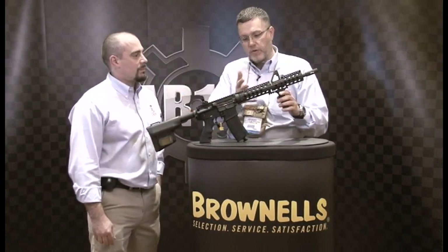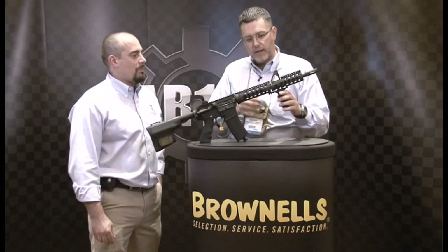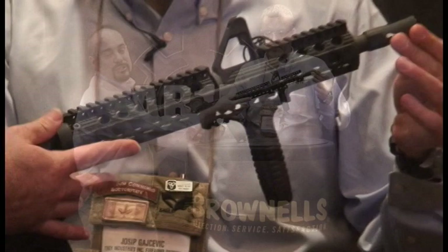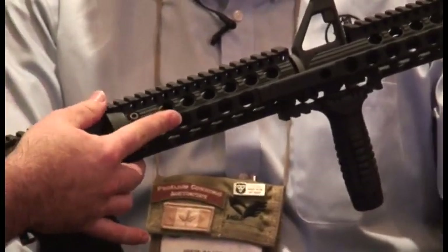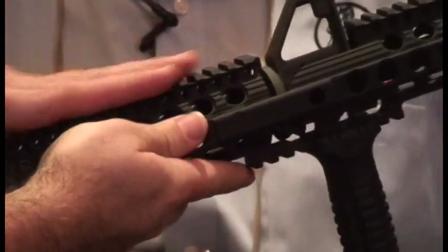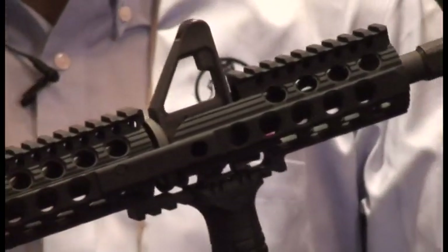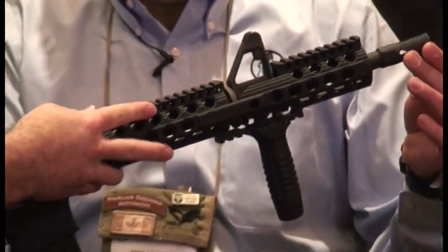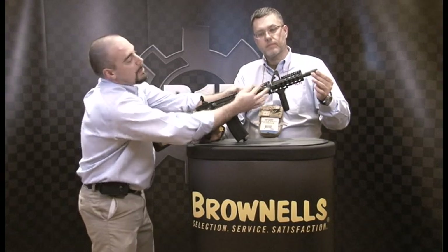I'm going to start describing what our new rail system is right here. This is our new Delta Rail. The new thing about this is it's a drop-in two-piece free-float rail. So you simply remove your plastic handguards, drop in the bottom piece, latch down the top piece, pull it back and it locks down with four nuts. You've got basically a free-float drop-in rail that has a modular design where you can put smaller rails where you need it.